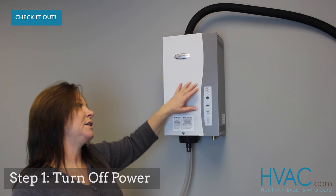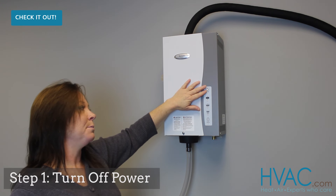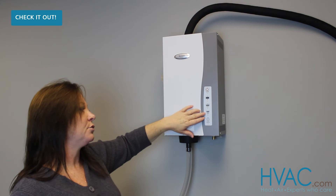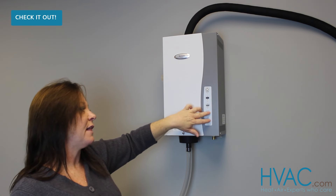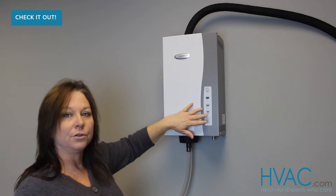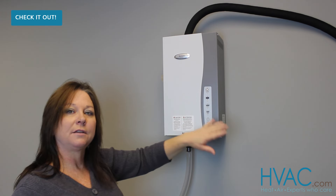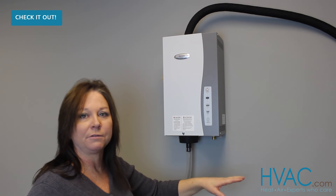Turn off the power using the on-off button on the front of the humidifier. Once you've turned the power off, you'll notice the drain icon begins flashing to drain the water out of the unit. Once this light stops flashing, you're safe to then disconnect the power to the humidifier.